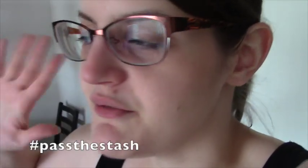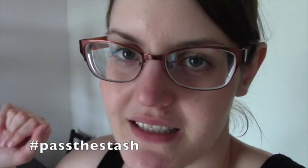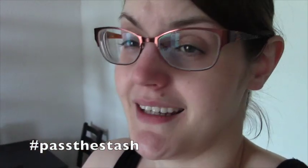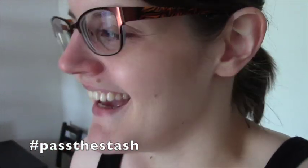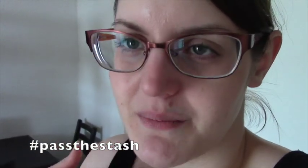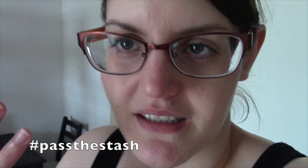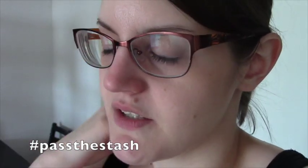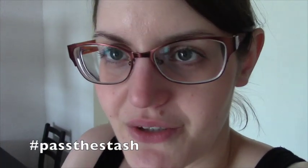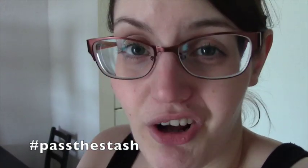Hey guys, I am finally filming my finished video for Black Lace Sampler. I don't know why this took me so long and I apologize — I meant to do this at least a week ago. I think I still am sick. I don't look very sick, which is good, but I definitely feel sick. So I think I was self-conscious about being on camera.